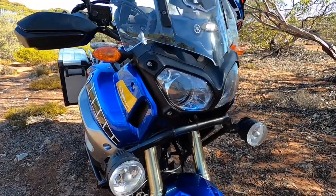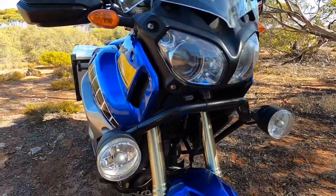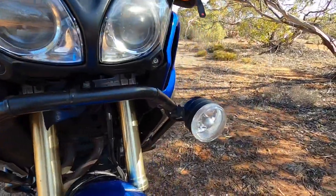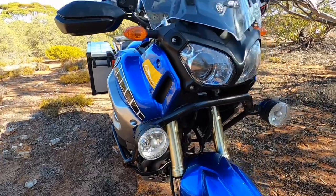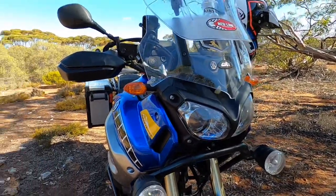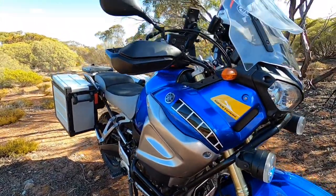The headlights are pretty good — they've got those magnification lenses in the front and yeah, high and low beam, they throw out fairly well. These little fog lights are an accessory you could have fitted — they're more of a cosmetic thing really. I tend not to ride much at night because of the amount of wildlife here in Australia; you've got to be very careful at night.